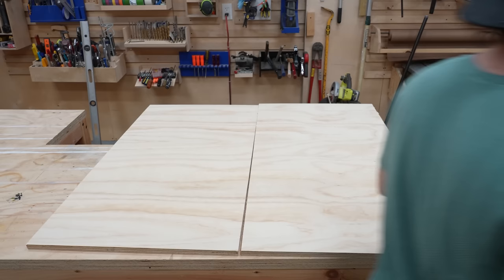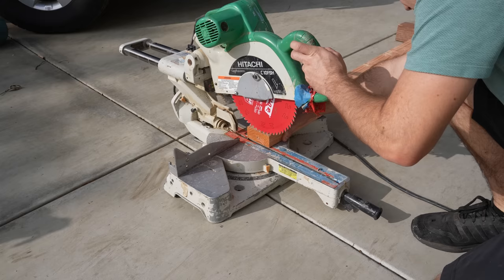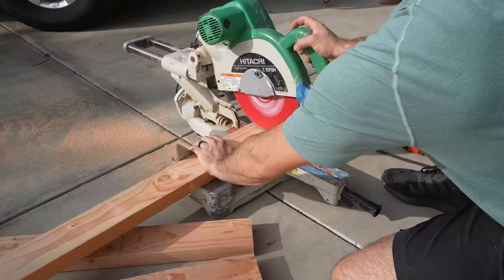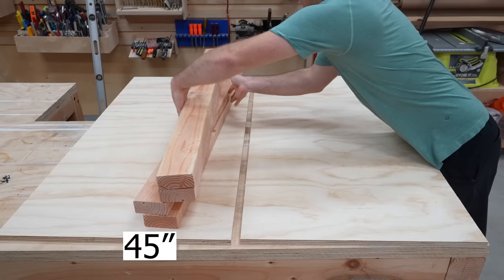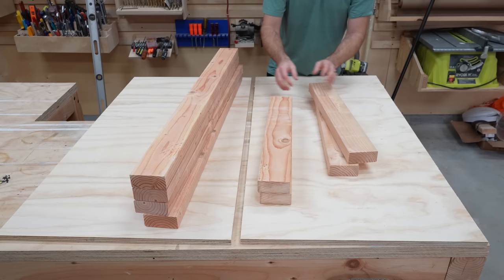Each cart will require five two-by-fours that are eight feet long. Let's cut these into the pieces we need. When I know I'll have a bit of leftover, I like to start a new board by slicing the end to get a new, clean flat edge. You'll need to end up with four pieces that are 45 inches, four that are 24 inches, and four that are 30 and three-quarter inches. Set aside the 30 and three-quarter inch pieces — those are the legs and we won't need them for a few steps. Divvy up the others so two will be for the top and two for the bottom.